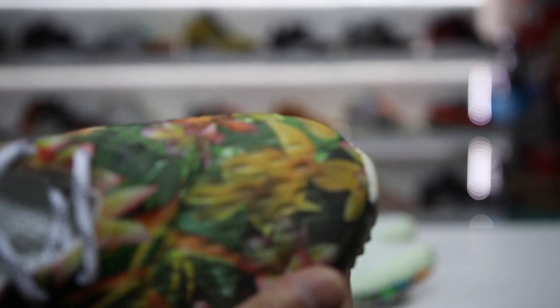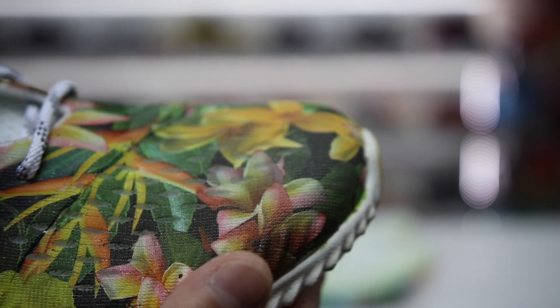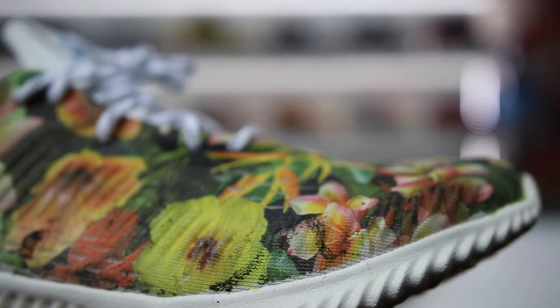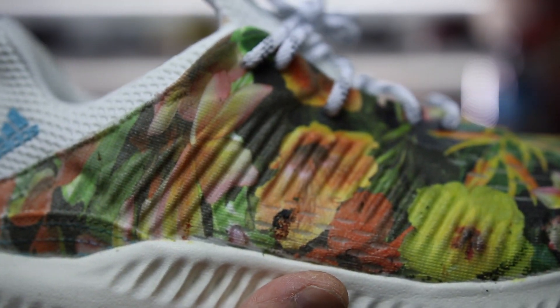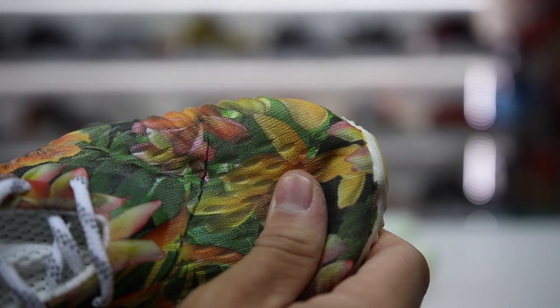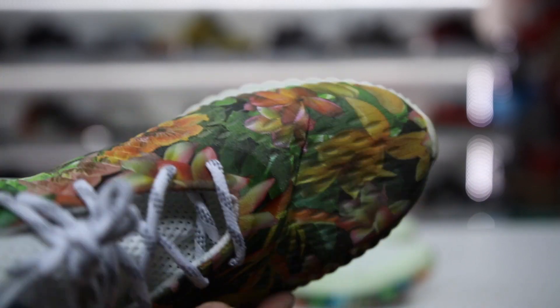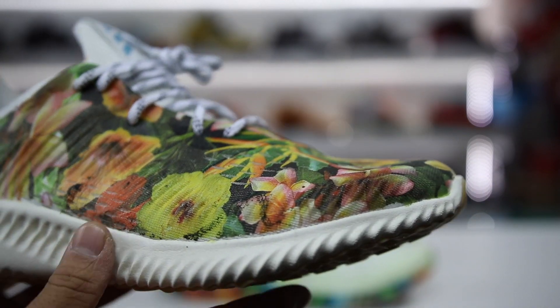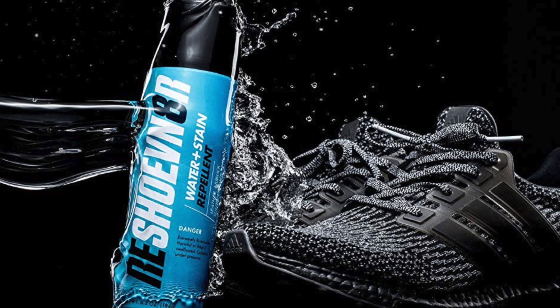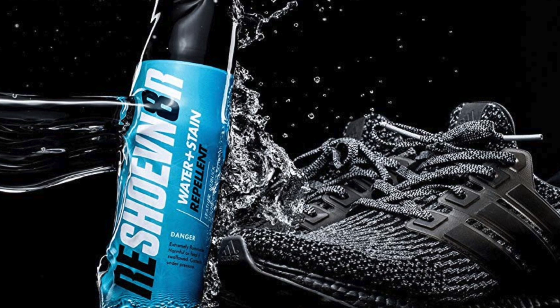On this mesh type material on the Alpha Bounce you can see that it stuck really really well. I've worn these a handful of times — at least five times — and it doesn't come off. This is good to go. I don't have to do anything; I don't have to spray a protective layer over top of it. I did use the Reshoevn8r spray on top just for fun, but it's not something that you need to do.